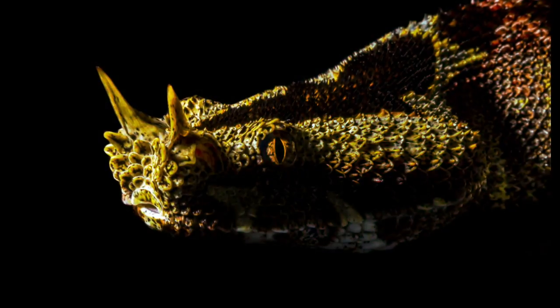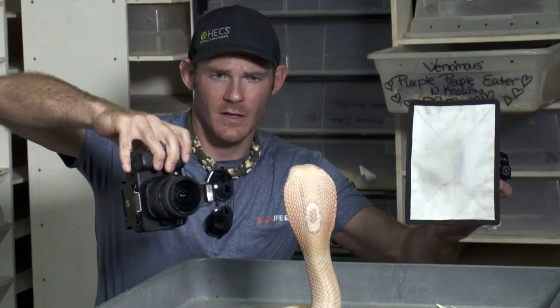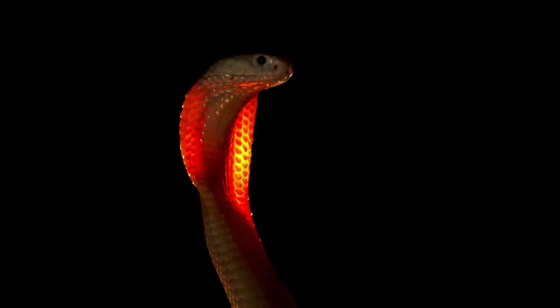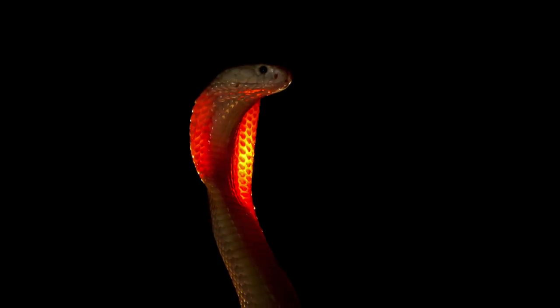Photographing venomous snakes takes a lot of knowledge of their behavior and how to work with them. And a lot of people want to do it. I just try to tell people, you really need to work extensively with non-venomous snakes to where you can work with and handle a non-venomous aggressive species without ever getting touched, before you should even consider working with venomous snakes.